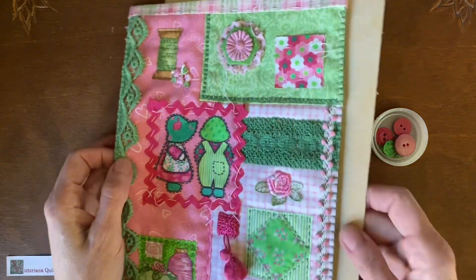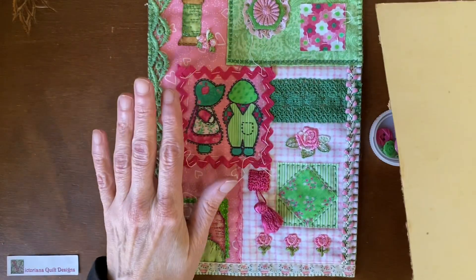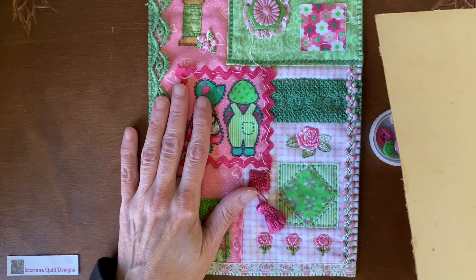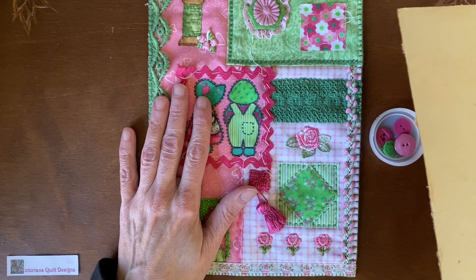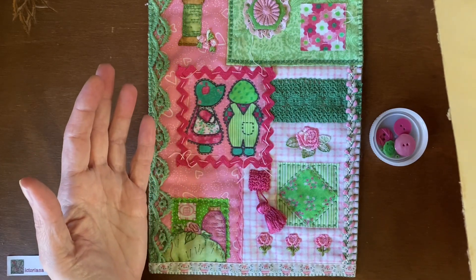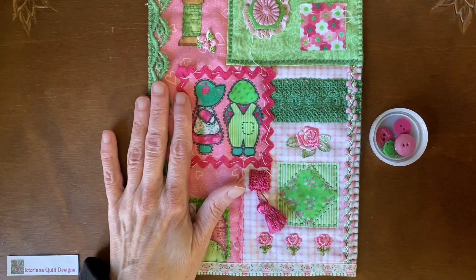And again, it doesn't have to be exact or perfect or anything. I never strive for perfection because then it looks machine made. I want some wonky in there. I want some charm — it just makes it more charming.